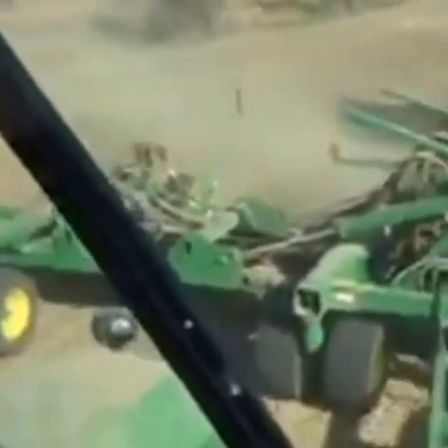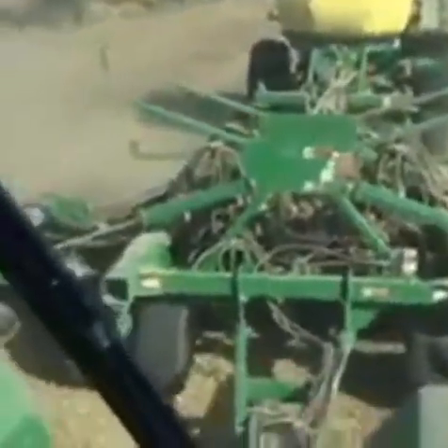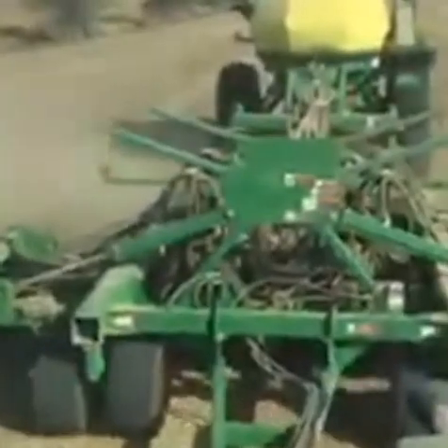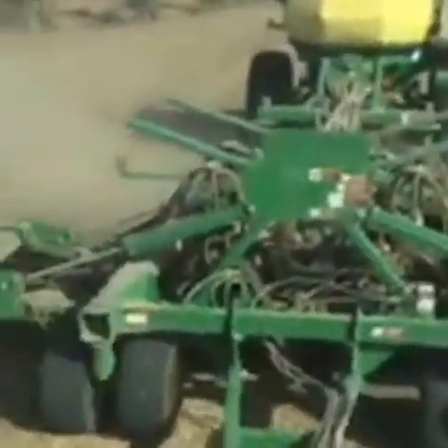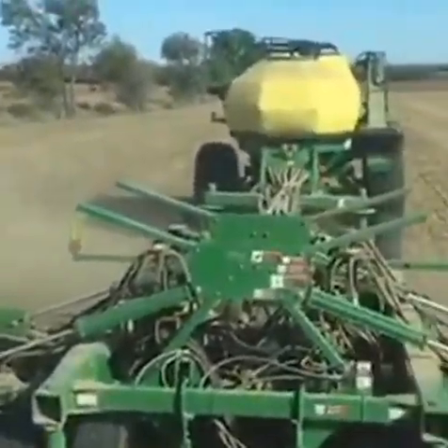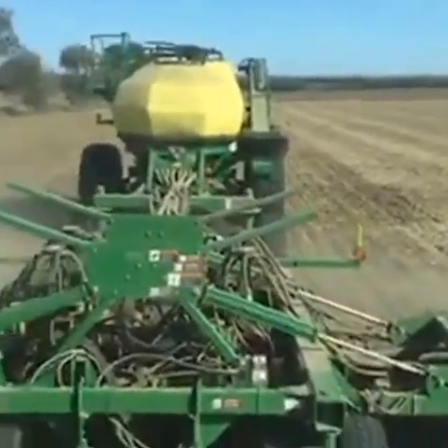The front part you see is actually doing the work — that's the seeder part of the tool. It's actually doing the work of putting the seeds into the soil at the right depth and then covering them back up gently with a little bit more soil on top of them. That's doing the seeding work.